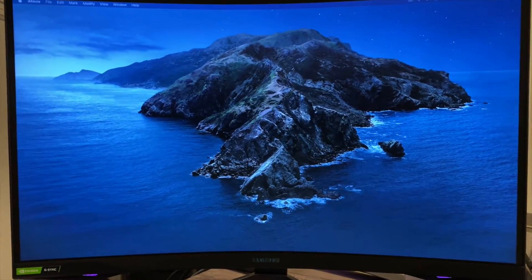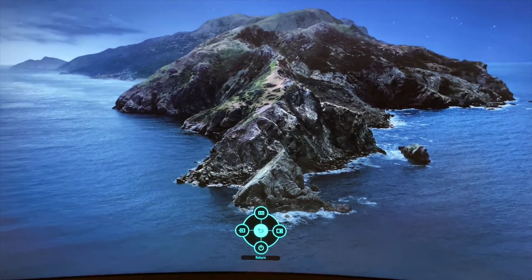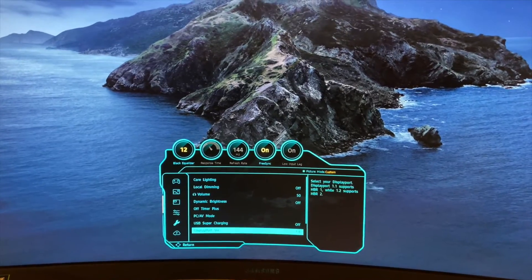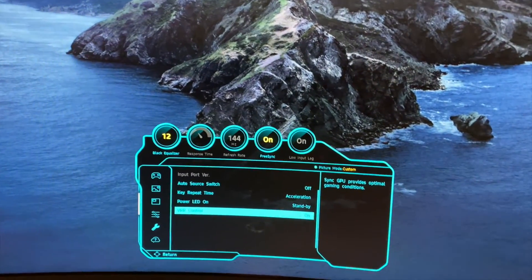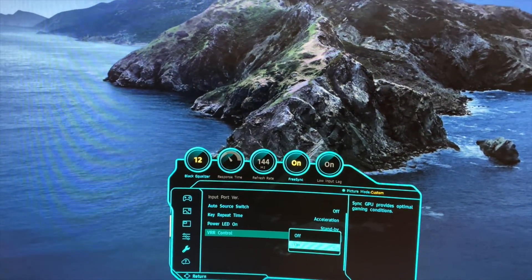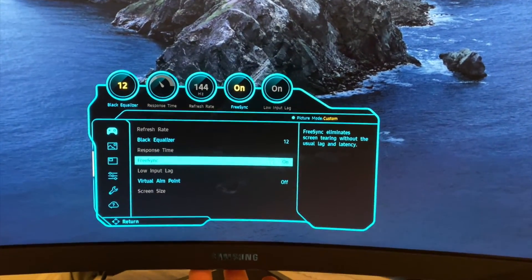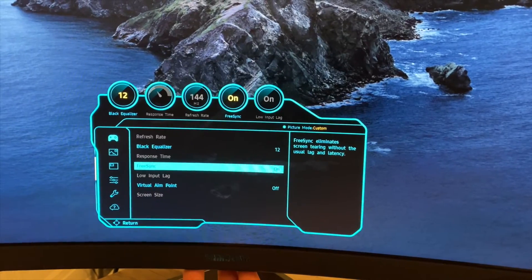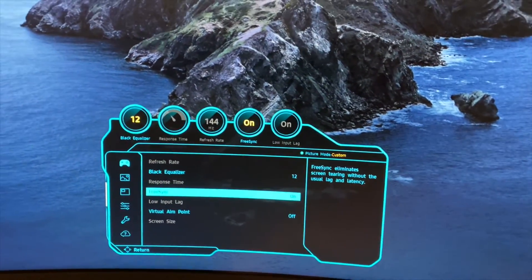Hey, just giving you another update — I forgot to mention something. In the System menu there is an extra setting for VR Control. When I was making my edit, I noticed it was highlighted in gray. The reason it was grayed out is because I forgot to enable FreeSync. So just a heads up: if you have FreeSync off, you cannot enable the VR Control setting.